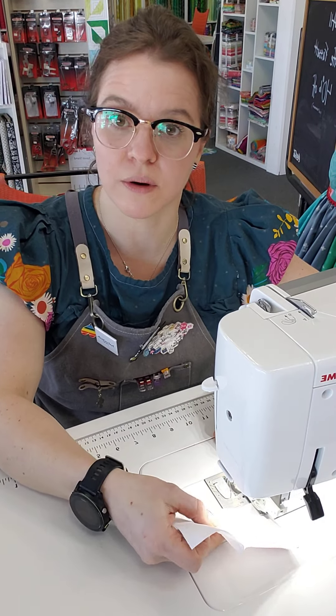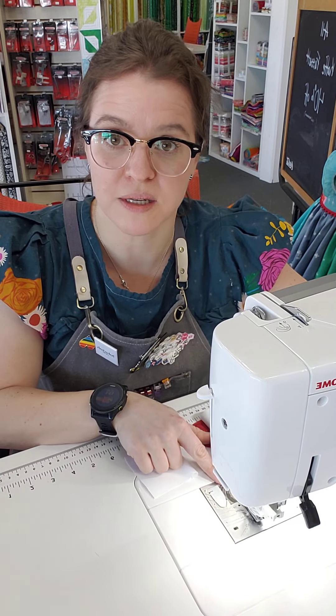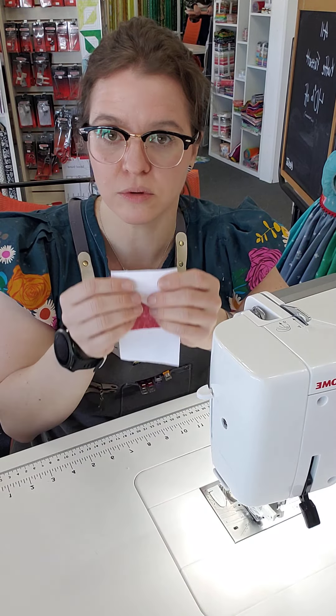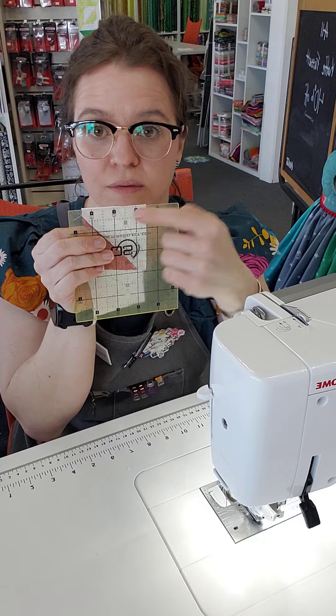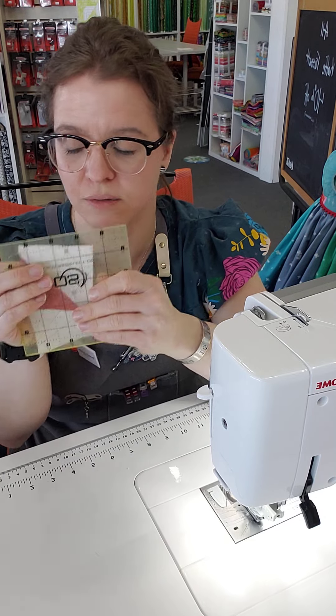Every time you get done sewing, as long as you position your fabric with the side of your foot — if you have a quarter inch foot that's fantastic and will help you be more accurate — you should be able to measure the seam with your ruler and identify that it is a quarter of an inch.